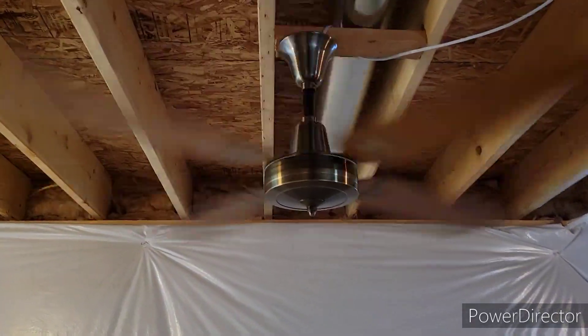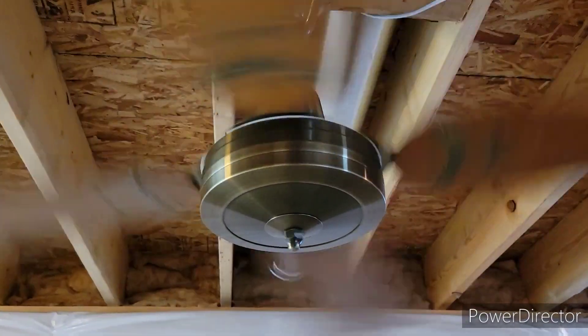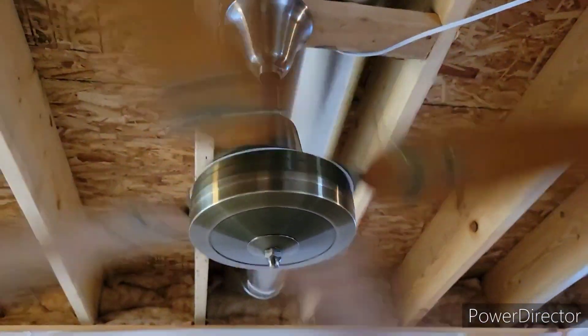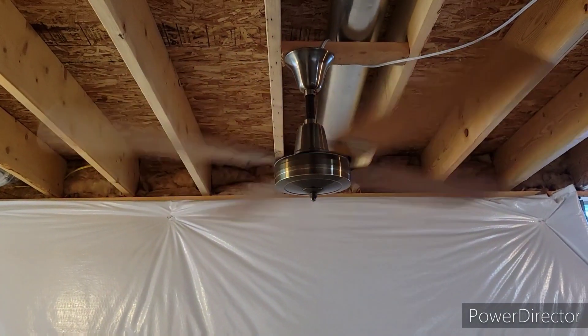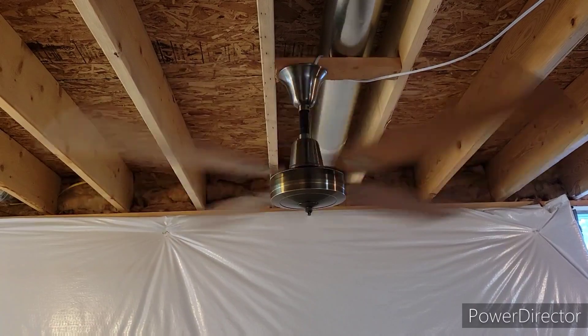This is the gold line motor. It is absolutely cranking out air and we've got two more speeds to go. This is like a high speed on a normal fan.